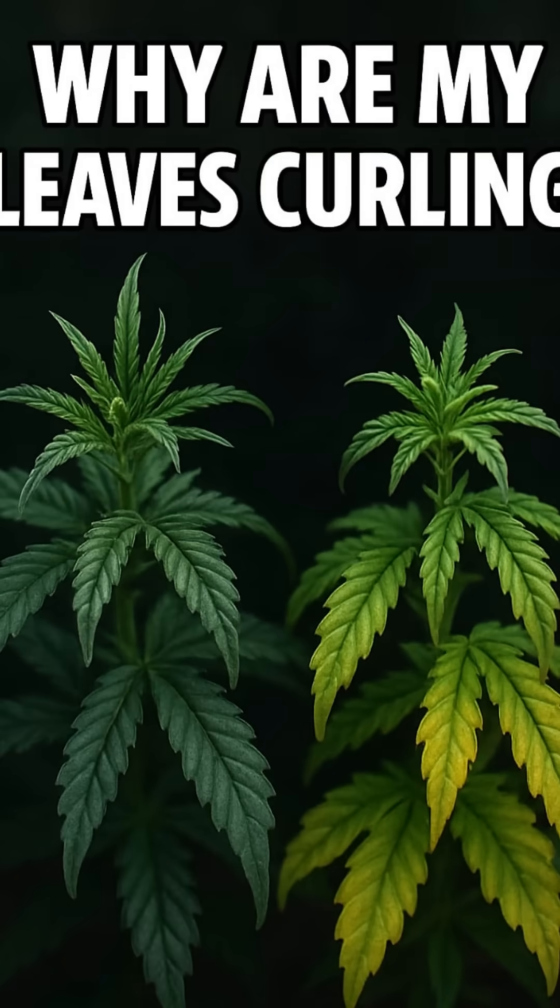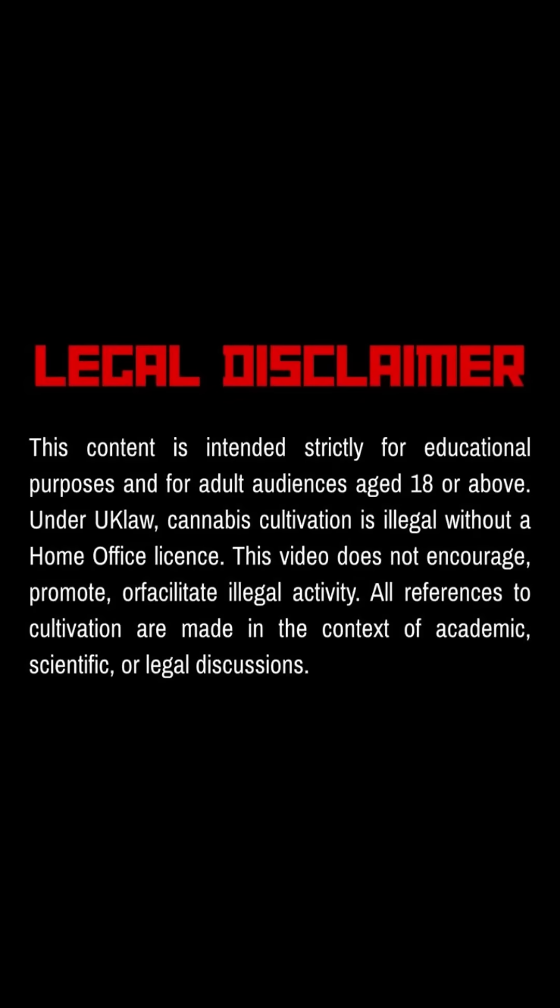Welcome back legends. If you've ever seen cannabis leaves start to curl, there's always a reason. This video is for educational purposes only. Check the guidelines and laws in your country or region.